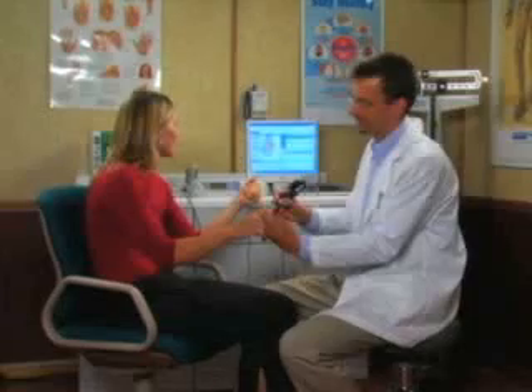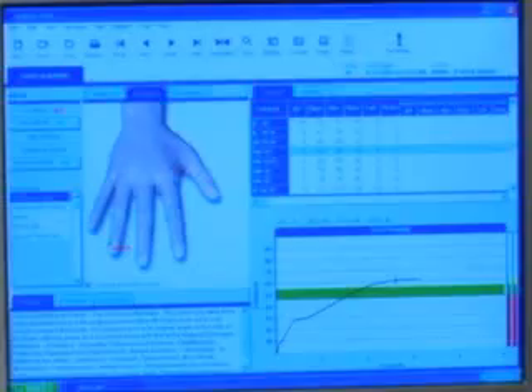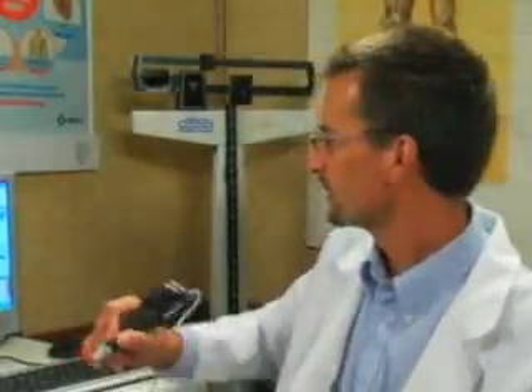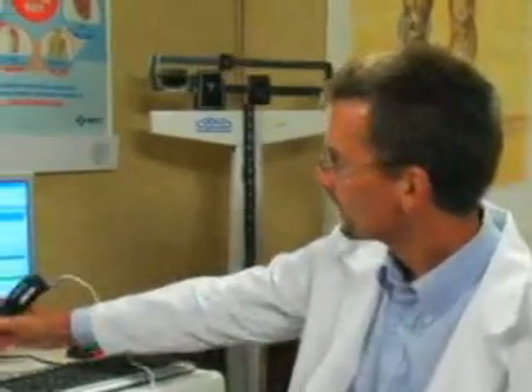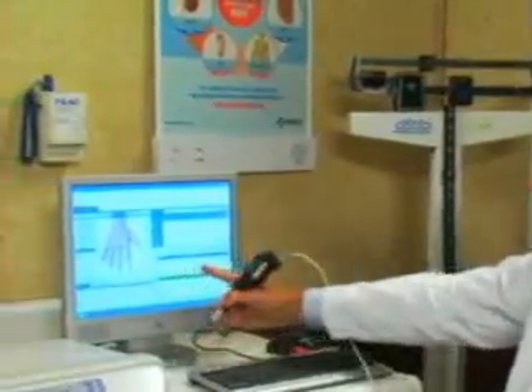BioMeridian's easy-to-use, non-invasive system guides the clinician through the measurement of the 60 most commonly used acupoints. Energy readings above the normal range are generally associated with stress in the corresponding organ or system. Readings below normal generally correlate to a weakened condition.